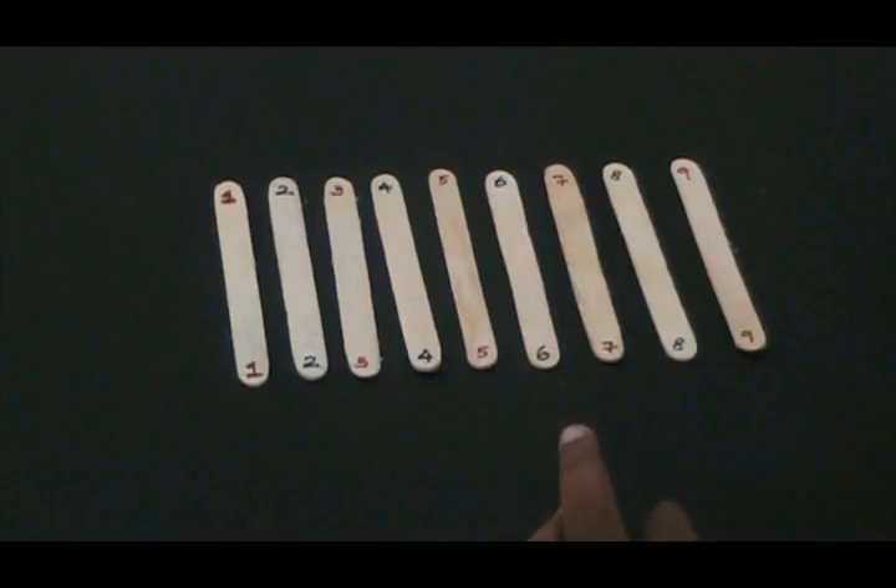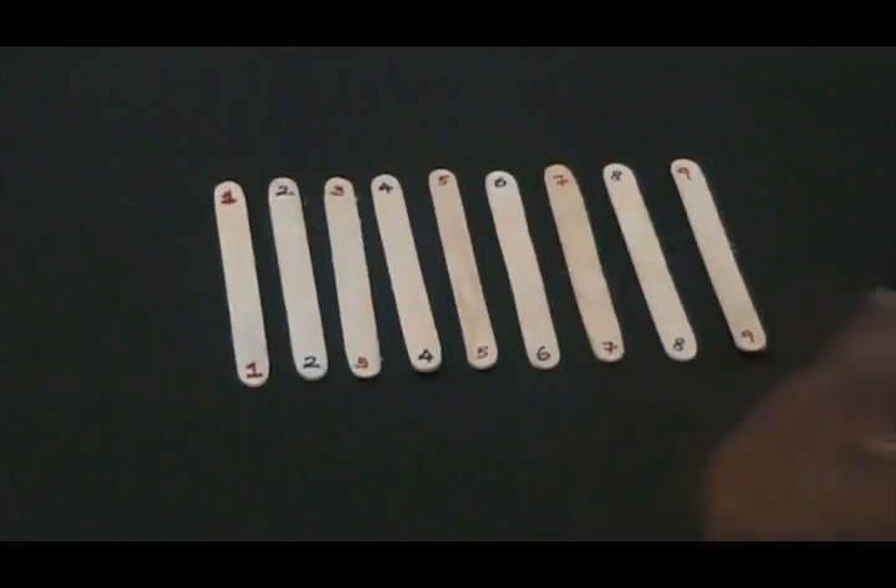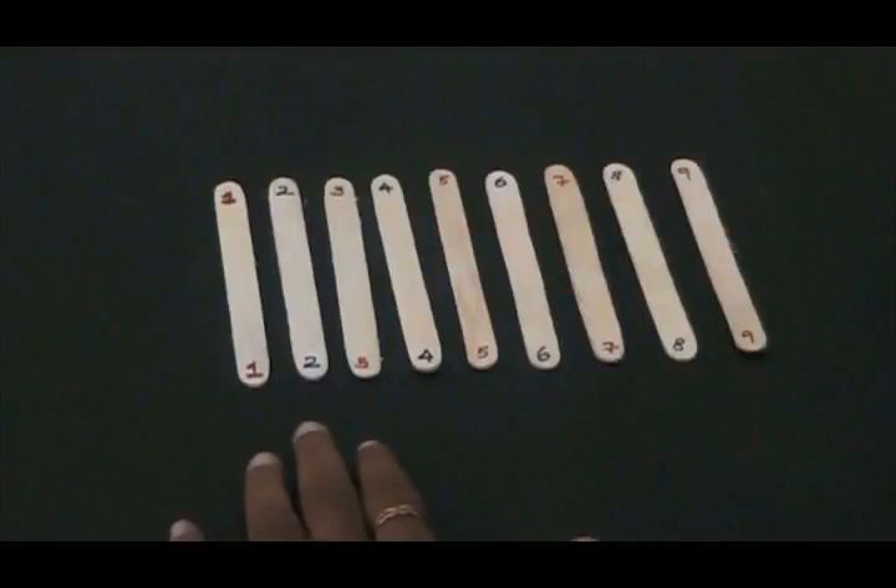Hi everyone. Today we are going to do a stick bomb tutorial. It is one of our most famous experiments here at Young Scientist and we are going to show you a step-by-step instruction of this stick bomb.